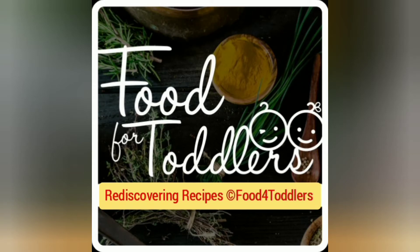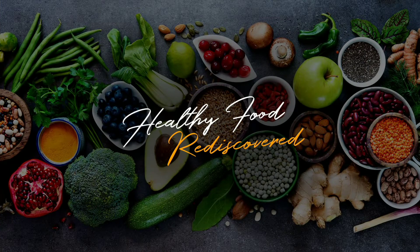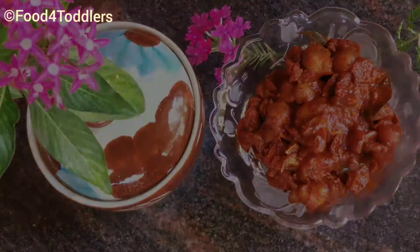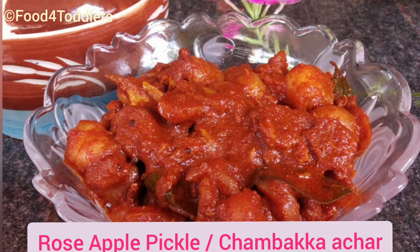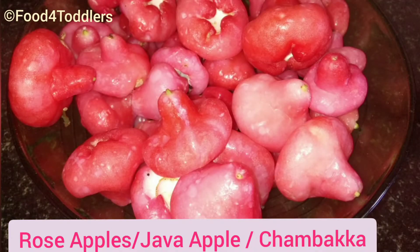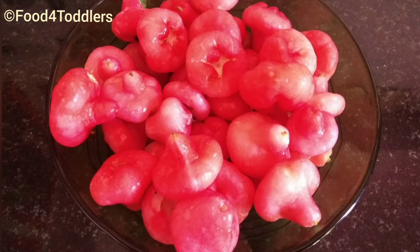Hey friends, this is Siji and I'm welcoming you all in one more video from Food for Toddlers. Today's recipe is from my mother's kitchen. This pickle tastes great and is loaded with loads of nutrients. It is made from rose apple, a seasonal and local fruit available in Kerala. So friends, let's start with the requirements.